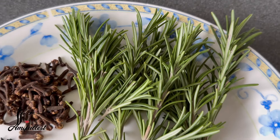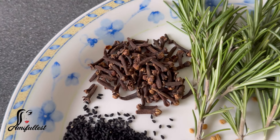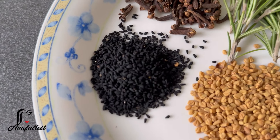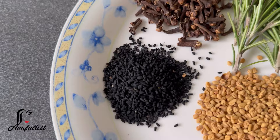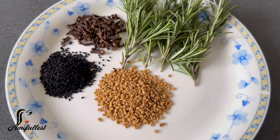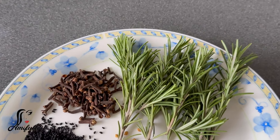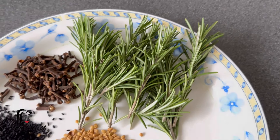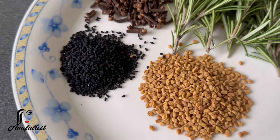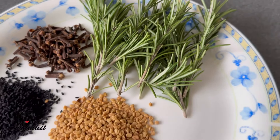Welcome back to my channel! Today we're going to make another amazing leave-in conditioner hair growth spray. These are all the ingredients I'm going to be using: clove, rosemary, fenugreek, and black seed. You can use any other ingredients that you want, as long as you have rosemary in the mixture — you have to have rosemary in it.